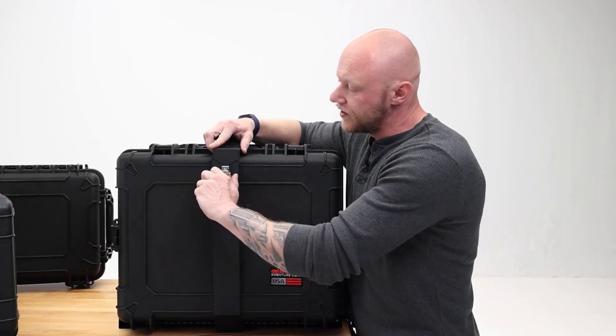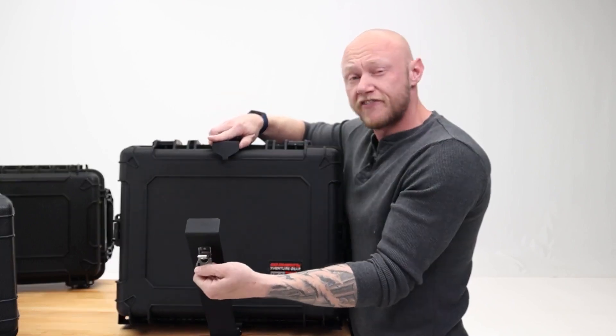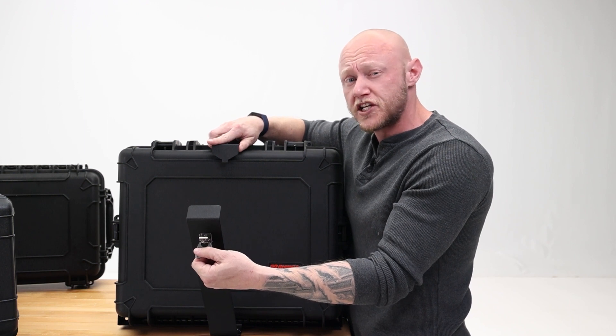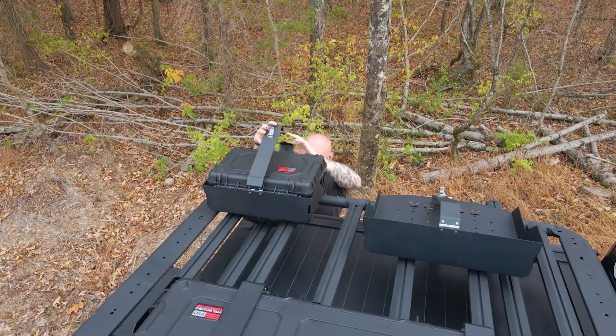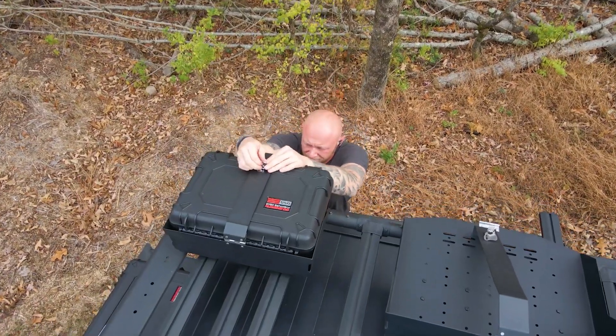Now let's take a look at the quick release mount. This thing is no slouch when it comes to durability. It's made from heavy duty 16 gauge steel, so you know your gear is going to be secure no matter the conditions. And don't be worried about your gear shaking around on rough terrain — the quick release mount features an adjustable anti-rattle system keeping everything in place.